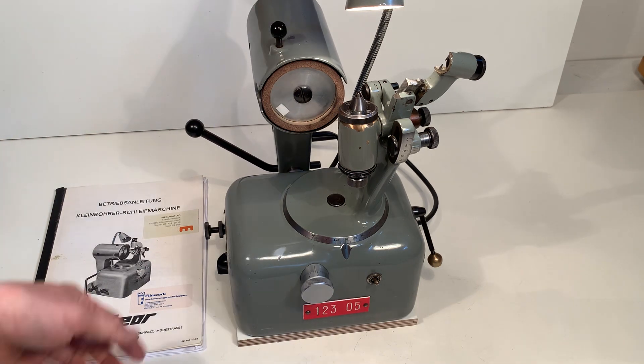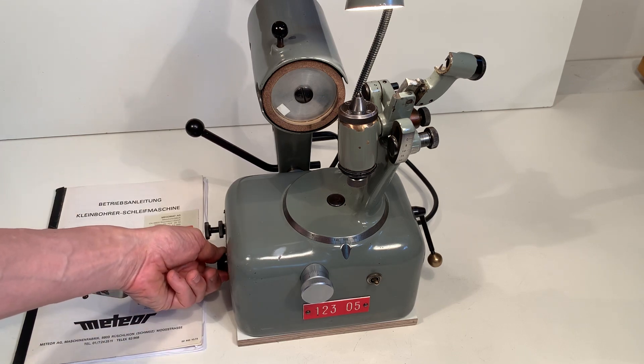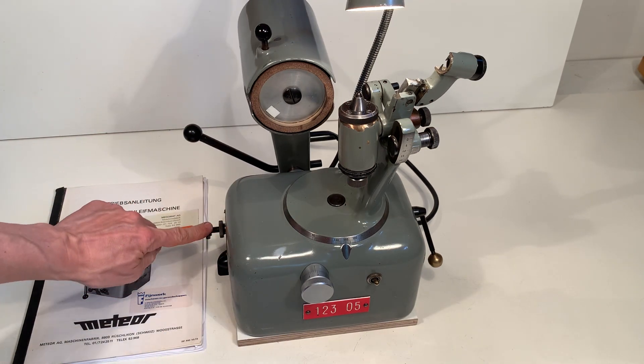There's a brake. Here I can change the spring tension on this movement, so now it goes faster back in that direction. There are end stops here.